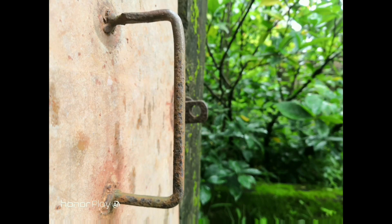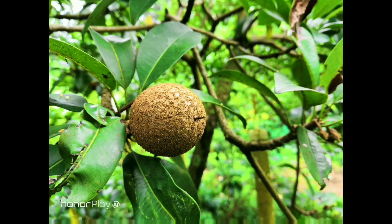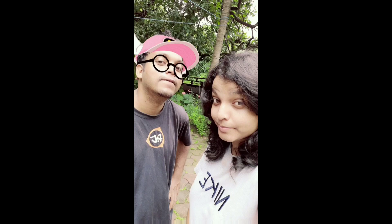The portrait mode works really fine as well. There's a good amount of bokeh effect and the edge detection is on point. As for the selfies, the 16MP front camera does a really good job — the pictures look sharp and vibrant with a good amount of detail. There is also a portrait mode for the front camera and it works really well with edge detection on point.